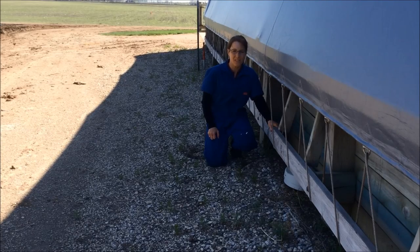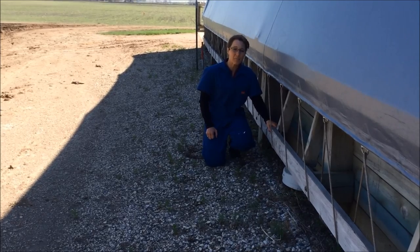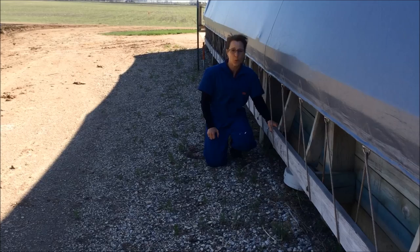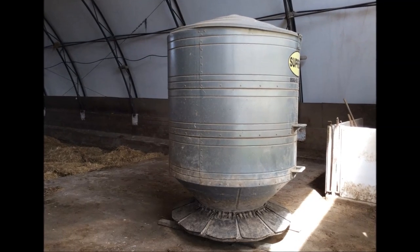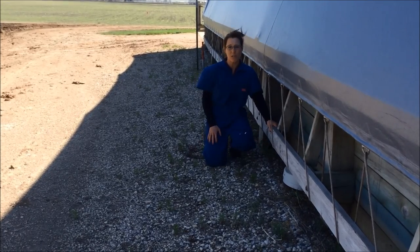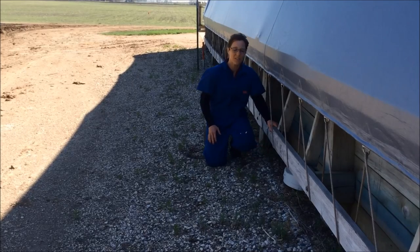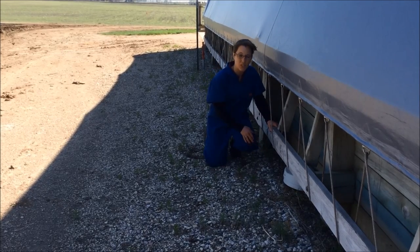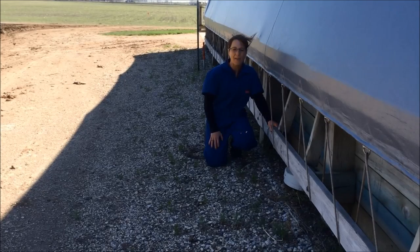In addition to having a visitor policy and following an all-in, all-out management practice, the control of wildlife, birds, and other pests is important, as they can introduce disease into your swine herd. Some of the ways that you can minimize the threat of pests is to keep your feed covered, clean up any feed spills as they occur, keep the area free of any weeds and debris, making the area less desirable for pests, and use rodent bait stations. When utilizing the rodent bait stations, it's important to keep them away from any pigs and also to maintain them regularly. And lastly, it's important to dispose of any mortalities in a timely manner.